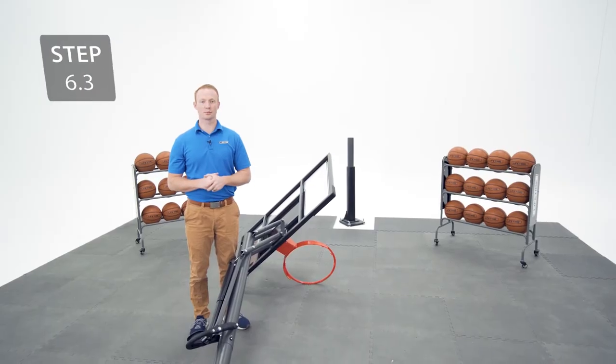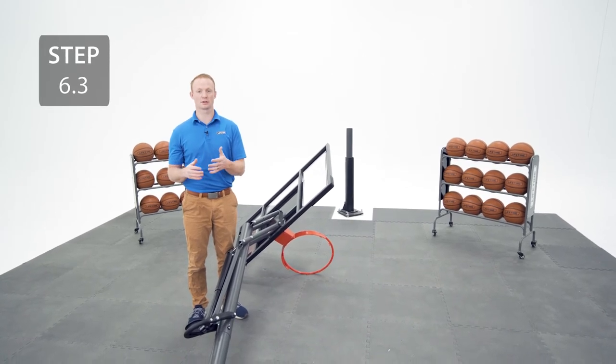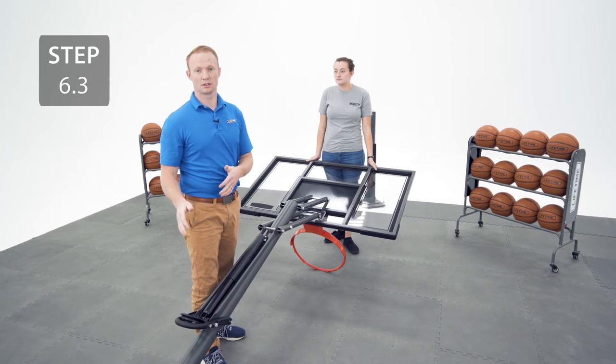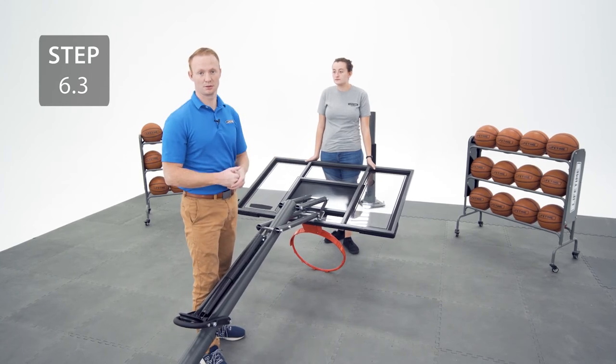Make sure you've done all the previous steps correctly — otherwise you'll have to call customer service to get replacement poles. Before moving on to the next step, a helpful tip would be to compress the spring with the help of another person.